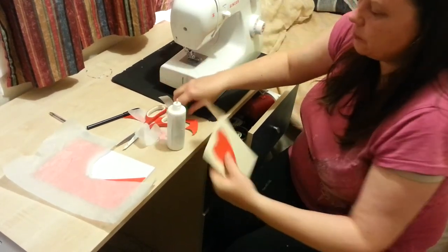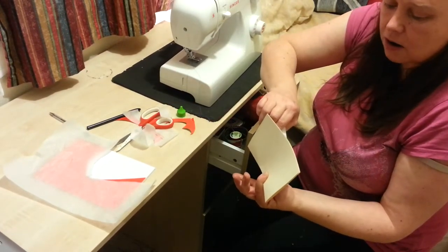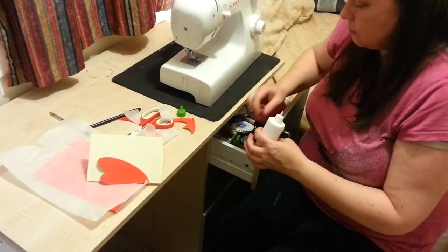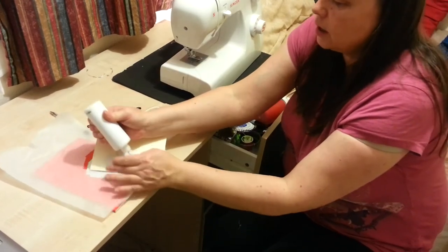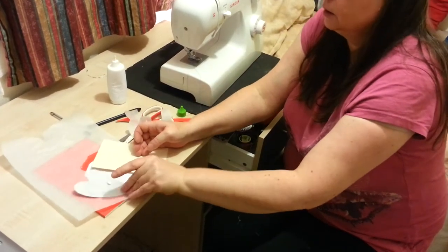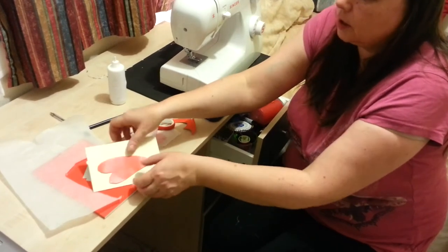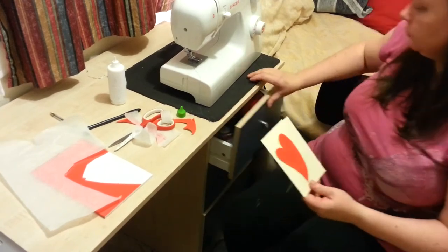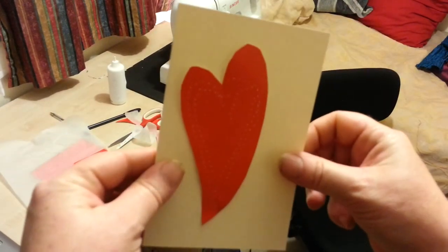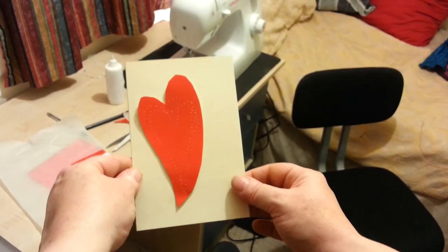I'm just going to put a blob of glue, making sure I put the heart on the right side for opening the card, and there we are. So there we have the basic idea for a very simple card and we can go as decorative as we like. Thank you.